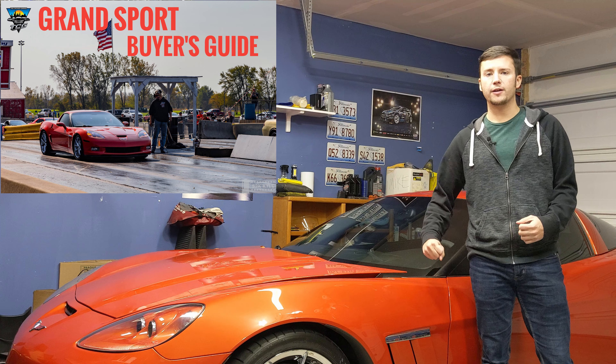The reason I wanted to go for the Grand Sport is I love the removable roof, I love the bigger brakes from the Z06, and the very similar wide body — but you have that more toned-down LS3 versus the LS7, which I won't get into in this video. So if you're looking at a Grand Sport, you can get them from 2010 to 2013.